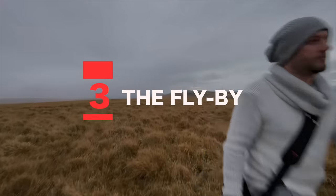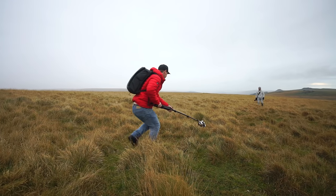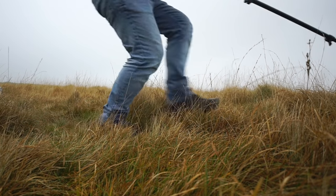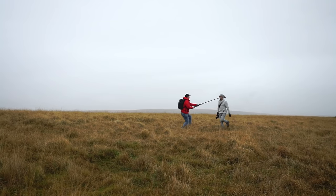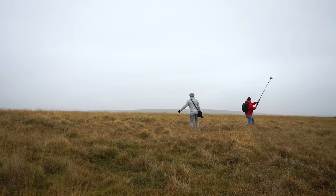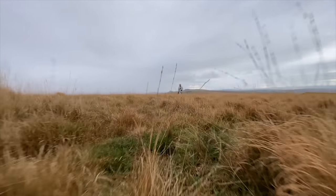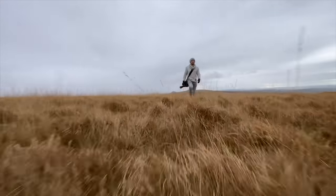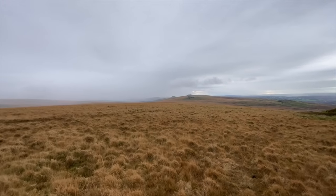Number three: the flyby. We're going to start with our camera nice and low to the ground, push forward whilst our subject walks towards us. I'm going to keep my camera nice and low, push through this grass, and then lift up and fly by my subject as I pass. I'm going to keep lifting as high as my camera will go. This is a great shot to add more pace to your footage — the camera being this low to the ground helps emphasize the movement. This shot is not only great for establishing a character but also reveals and shows off the location.